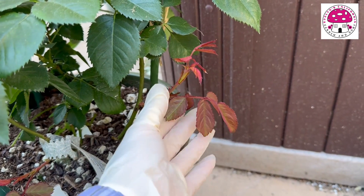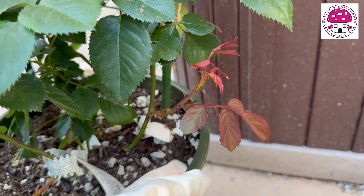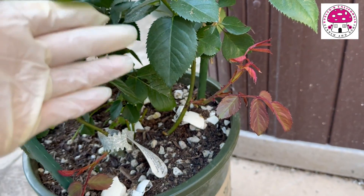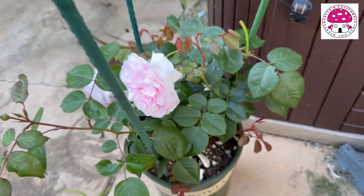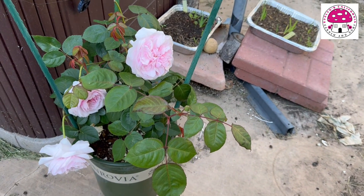Look at how beautiful and healthy those leaves are. I'm looking forward to seeing more blooms from this plant. I probably will feed it sometime next week, once I get my supplies.